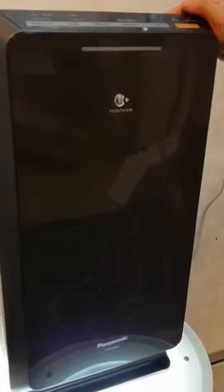This is the Panasonic air purifier, model F-PXH55A. I'm going to teach you how to operate the machine. The first thing is you have to place the machine one or two centimeters in front of the wall.